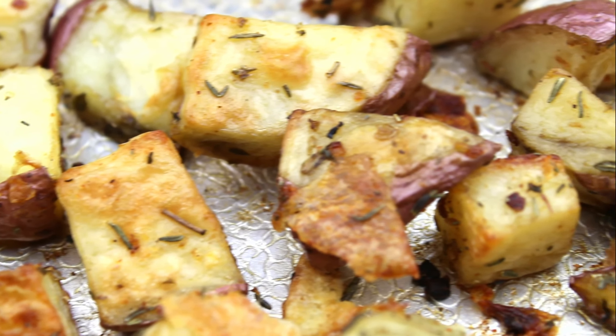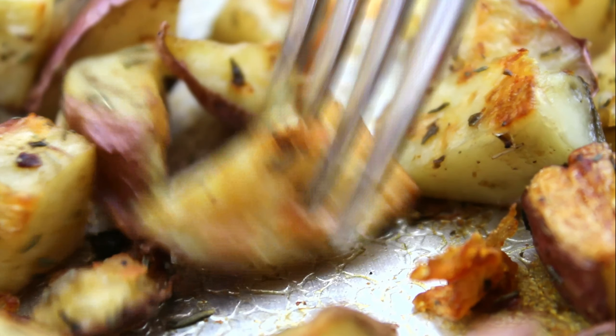This is Ashley with the Panicked Foodie, and today I'm going to show you how to make roasted herb red potatoes.